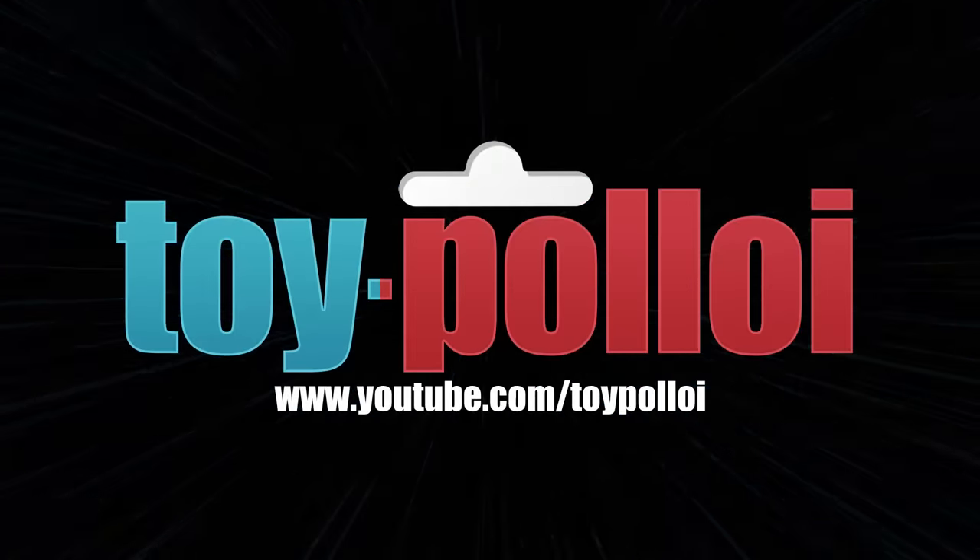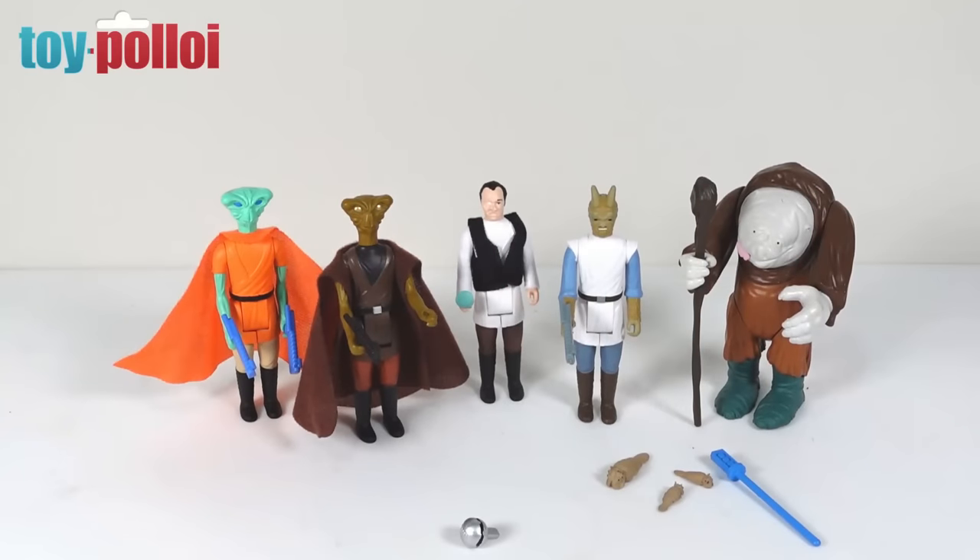Welcome to Toy Palloy. In today's video we're taking a look at five new figures from the Nex 17. I've reviewed their figures before — they've sent over quite a few of the figures they've been producing over the last couple of years, and very kindly Graham from the Nex 17 has just sent over five new figures for me to check out and review.